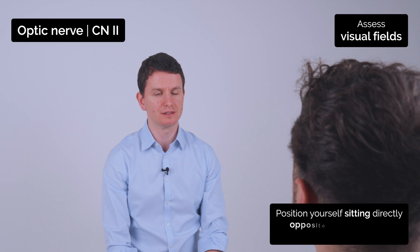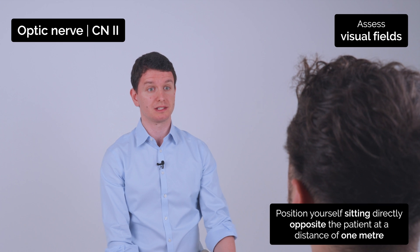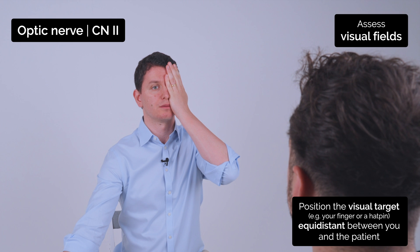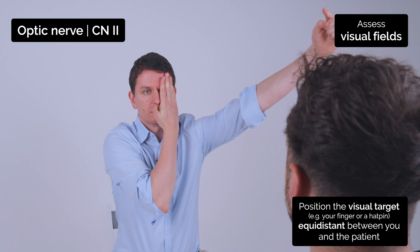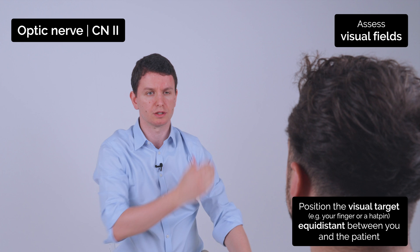I'd like you to look at my nose and try and keep your head still. Can you start by just covering your right eye for me? I'm going to wiggle my finger — I want you to say yes when you can see it wiggling. Yes. Yes. Yes. Yes. Yes. Good.